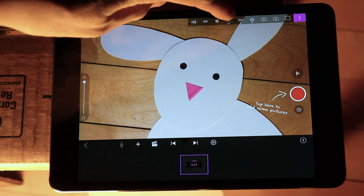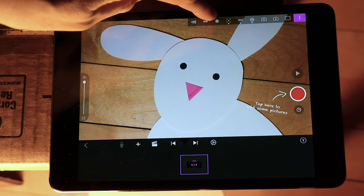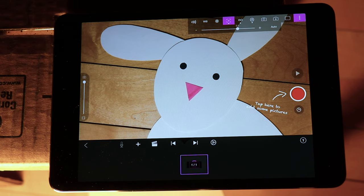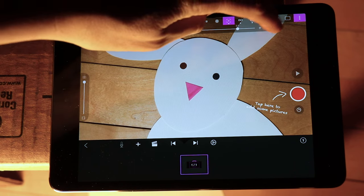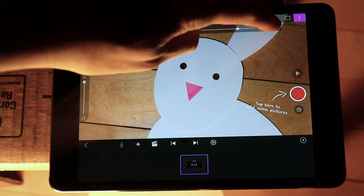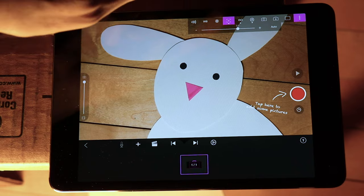The next thing you'll want to do is make sure your camera is in focus. That'll be the button that looks like a square with a circle in the middle of it. The easiest way to get your camera to do the focusing work for you is to press the auto button. Let the camera focus on your puppet by tapping on the puppet where you want it to be focused, and then turn off the auto so it doesn't change the focus throughout the film.